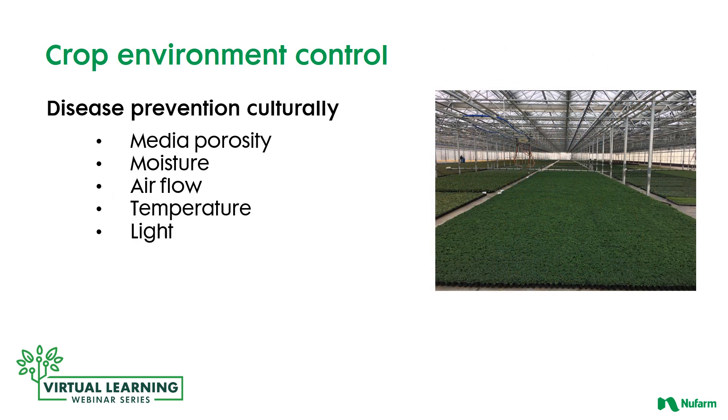Moving into the growing area — at least the propagation area before moving into the rest of the growing-on area in the greenhouses — you have to look at the environmental controls that impact your plant material. Disease prevention begins with cultural aspects. If you have a good media with good porosity and good air flow and water flow through that media, you won't have as many problems. Besides soil porosity and moisture levels, atmospheric moisture levels also play a key factor. You want to keep the greenhouse moist in initial propagation stages, but not so much that diseases sporulate easily and infect your crop.